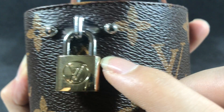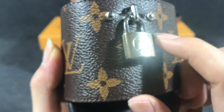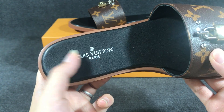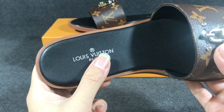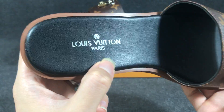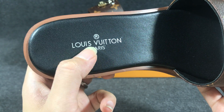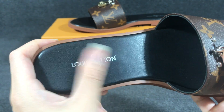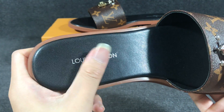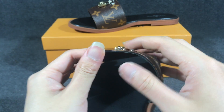Now you can check the detail. I can see the insole — it uses a smooth leather layer and the color is black, with a silver color Louis Vuitton logo. It's very soft.